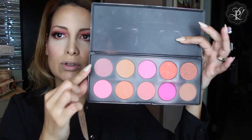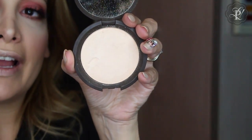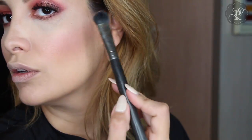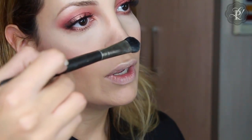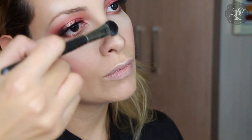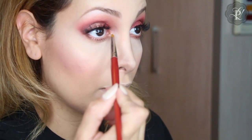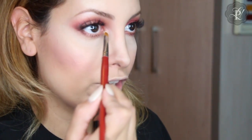For blush I use these two colors — this is a palette, you can find it on my webpage and I am going to put all the links below. This is from Stilother. And I am going to use the highlight — this is from Becca, it is called Moonstone — and I am going to put it here just like a V shape. It doesn't have to show where it ends; it is going to blend into my highlight, also on my cupid's bow, the tip of my nose, and all the way up over my eyebrow and on my tear duct, just to highlight and refresh my eye.